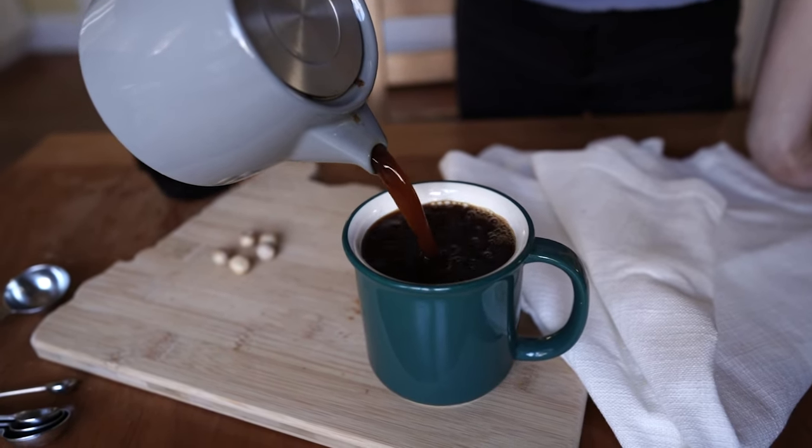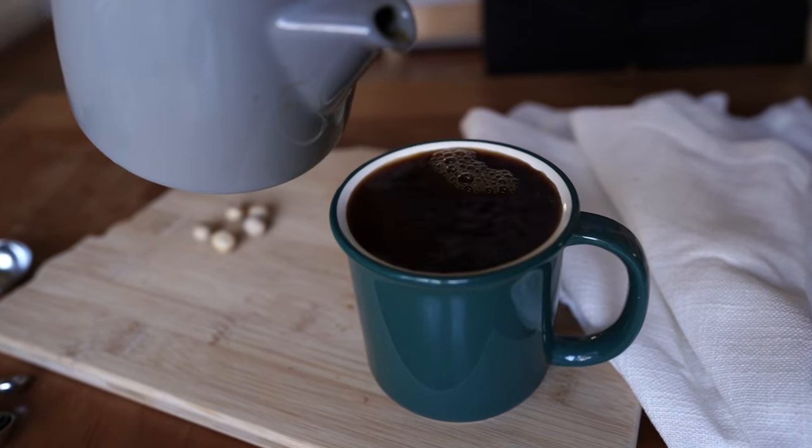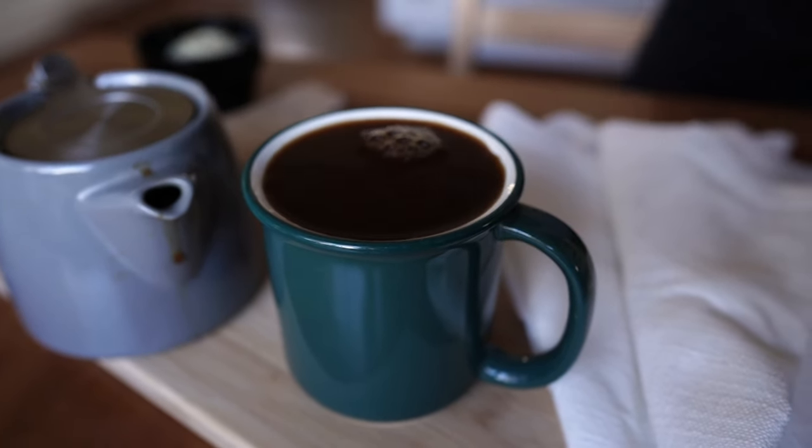This is what it looks like after just 15 minutes — it's super bold, bitter, and delicious. Sometimes I drink it black just like this. I'm also going to show you my favorite way to prepare this brew lately as a latte.